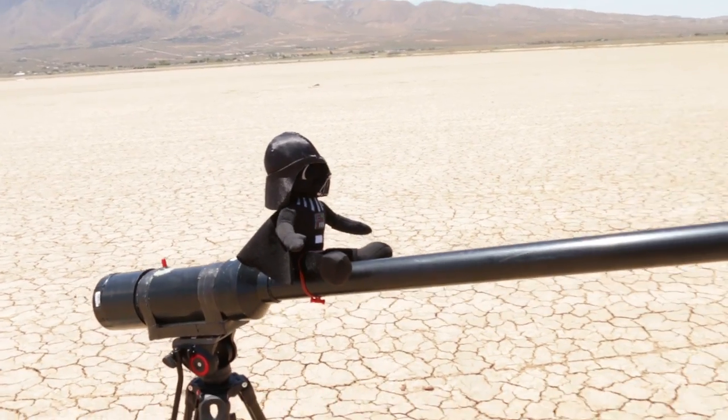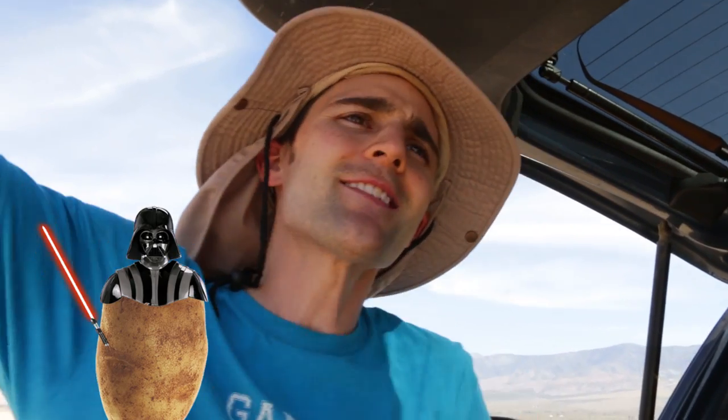What is up team? We are back out in the desert. I got my desert hat on because it's super hot out here and I don't want to fry. Speaking of fry, we're back out here with Fry-Lo Wren, our potato launcher. And today we're going to be testing what other objects we can launch out of Fry-Lo or our Darth Potato. We have all these fruits and vegetables and we're going to see what we can launch out of there.